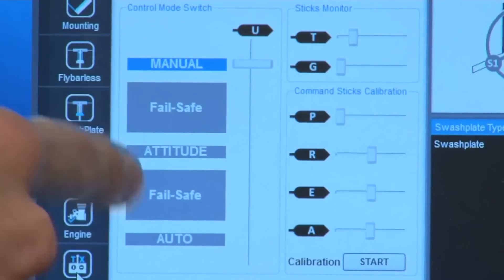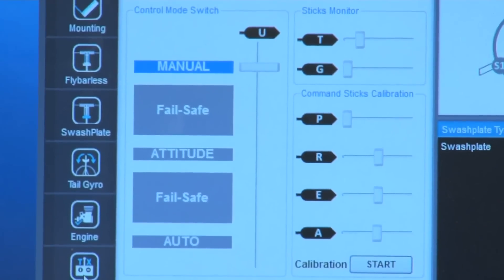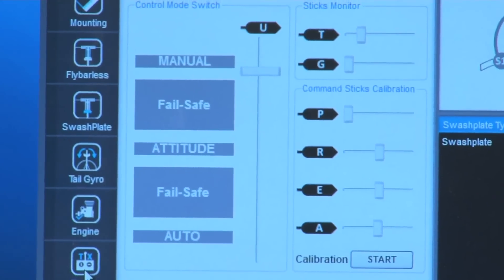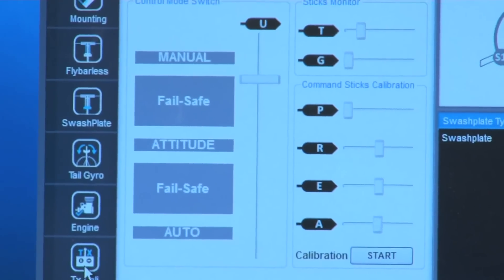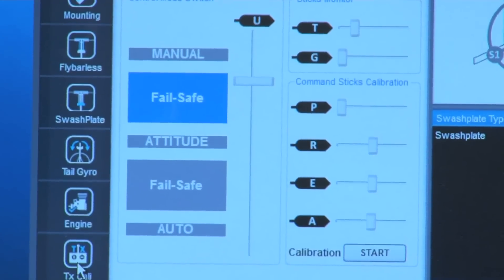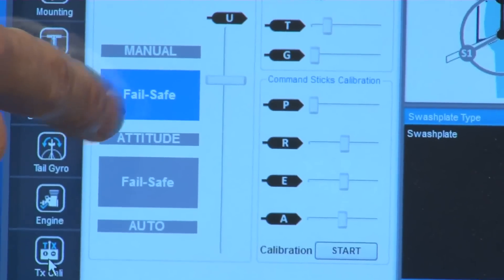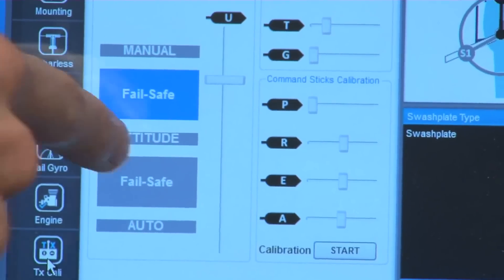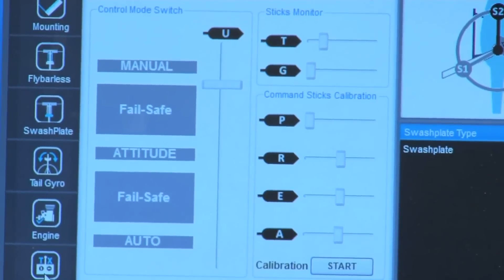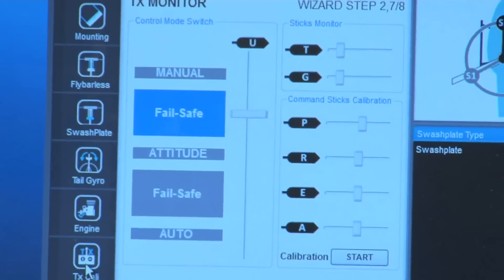The next step is to program your fail-safe. We had to take the sub-trim and move off until we got into the fail-safe section here. You need to move off until you get into fail-safe, and then save that fail-safe memory into your transmitter, and set it back up the way it was before. You want to be able to test this mode by turning off your transmitter — when you turn it off, it will go into fail-safe.